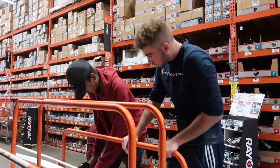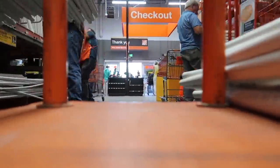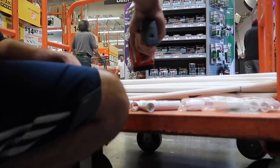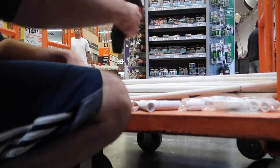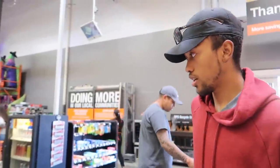We ended up going with 26 pipes. We finally got all the piping so now we're heading home to show you guys how to put this together. We also grabbed a paint booth wrap for 45 bucks - paid for that and came back for the rest of the stuff.